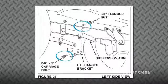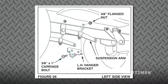to the left hand inside of the frame using a 3/8 inch by 1 inch carriage bolt, Part L, and a 3/8 inch flanged nut, Part II. Please note that the bolt heads go on the inside of the tractor frame. Repeat these steps for the right hand side with the RH hanger bracket.